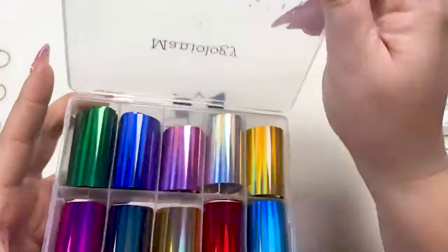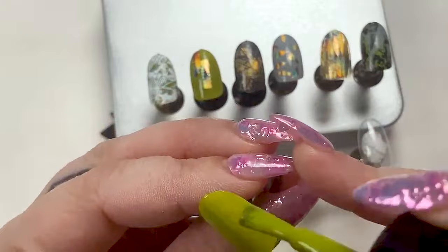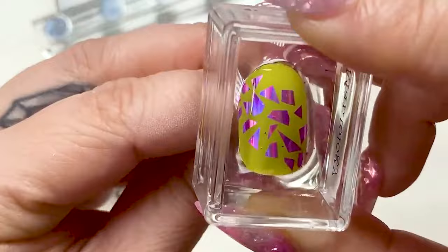I have some super cool things to show you, and for all of these I am not using any nail foil glue — I'm just using the polish, so timing is important. The first technique: you don't even actually need to transfer the foil. You can literally just take scissors, cut shapes, then pick up a piece, place it on, and that's it. That's technique number one.